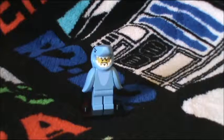Hello everyone and welcome back to another LEGO Minifigure Series Review. Today I have for you from Series 15: Shark Suit Guy.